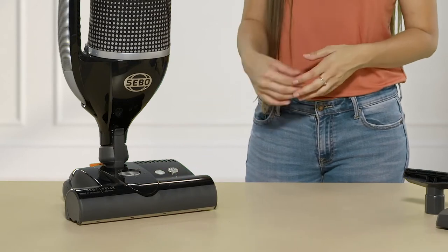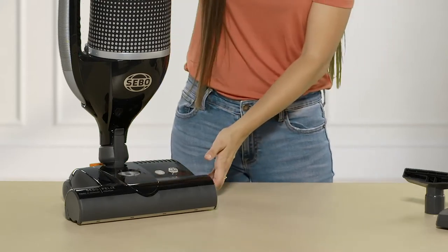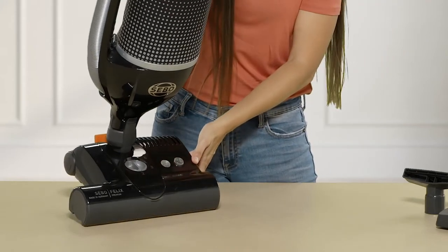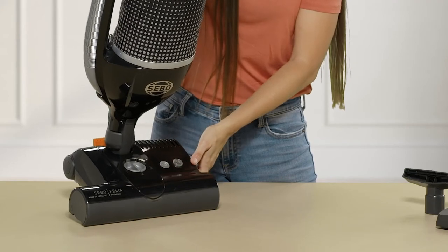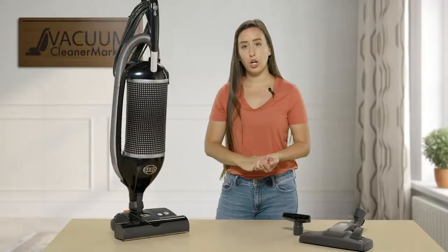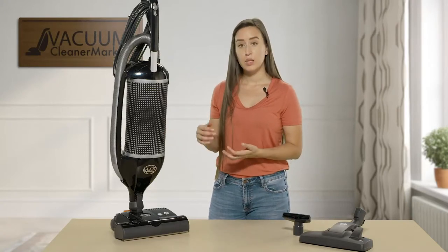You have a four-height-setting manual adjustment on this power head. If you see the numbers one, two, three, and four on the power head, those are the height settings you can choose for your carpeted surfaces. Level one would be the closest to your carpeting and level four would be the furthest away.